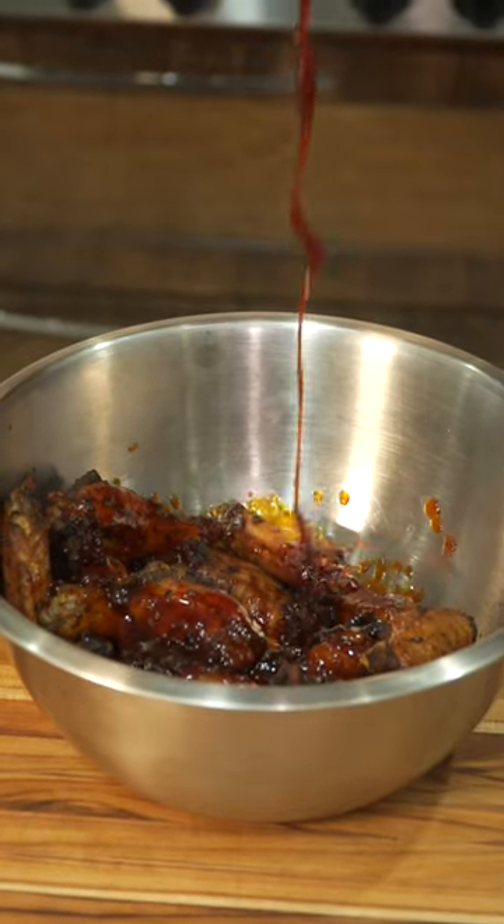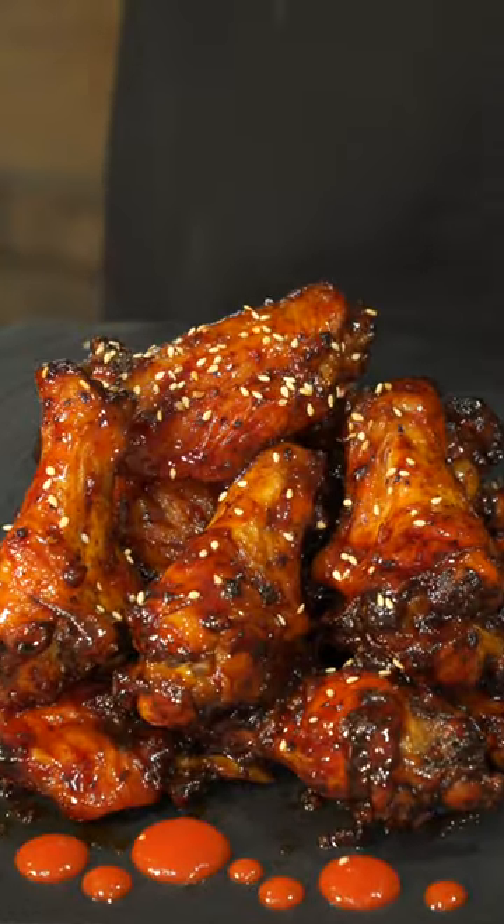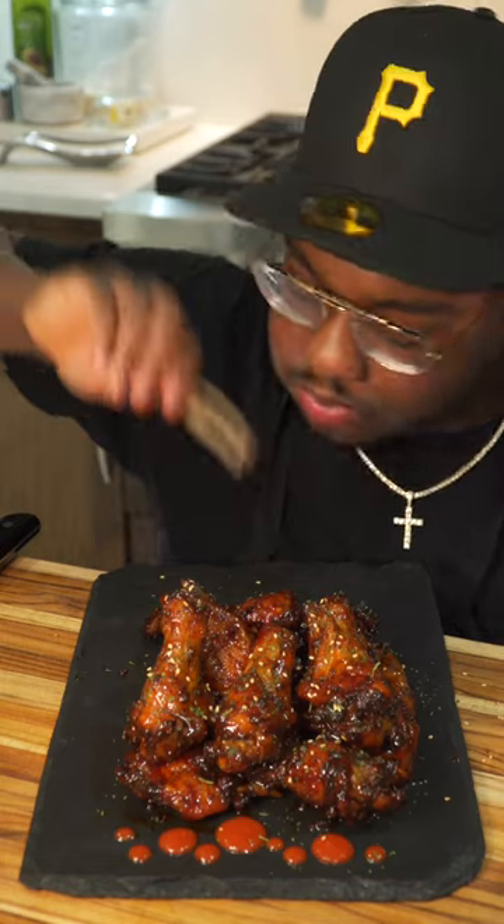Now all you got to do is cut them wings in that beautiful sauce, then we're going to give that a toss — that rhymed. Dress it with some sesame seeds and some parsley, and that is it. Team drums, team flats, it doesn't matter. These were straight fire.